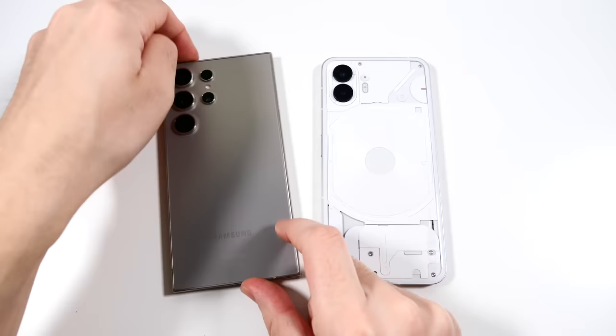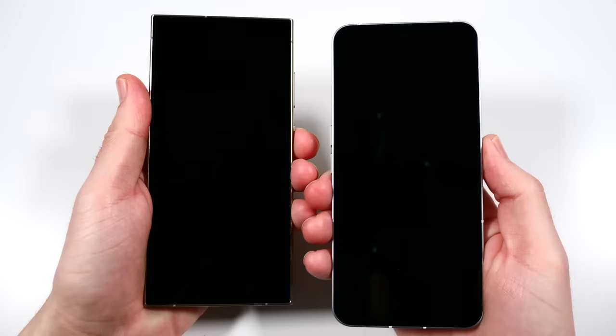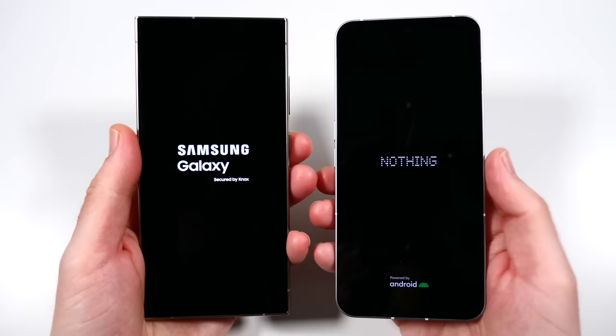What is up guys, Nick here helping you to master your technology. Galaxy S24 Ultra versus Nothing Phone 2 speed test - let's go ahead and begin with a boot up in three, two, go. The reason I'm making this video is I've been getting quite a few comments asking for this speed test.